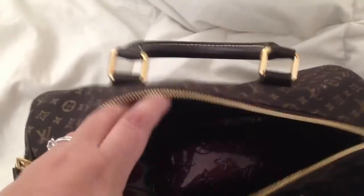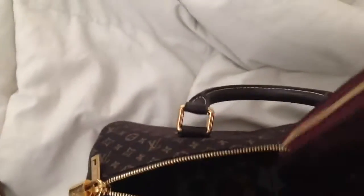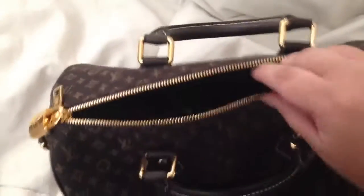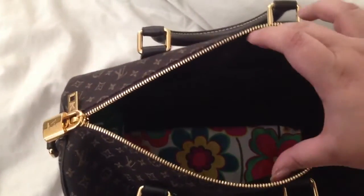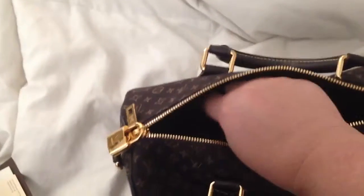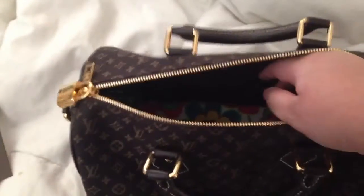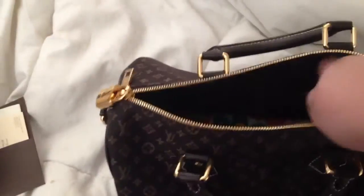To see inside — as you can see my wallet is in there, it's a little dark. It has pockets; you can kind of see them right here and right here. It comes with the lock and the key to the lock. It only has a pocket on one side, which is two pockets here.